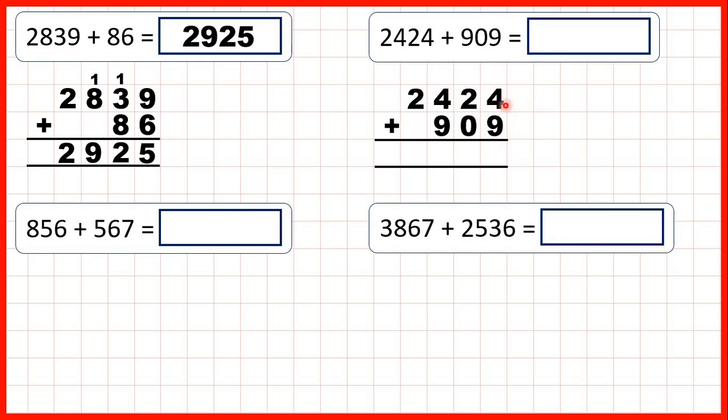That is with whole numbers. Remember, with decimals it's the decimal point that you need to line up. But here, because we've got whole numbers, we've lined them up on the right-hand side. And that means our ones, tens, hundreds, and thousands columns are lined up as well.